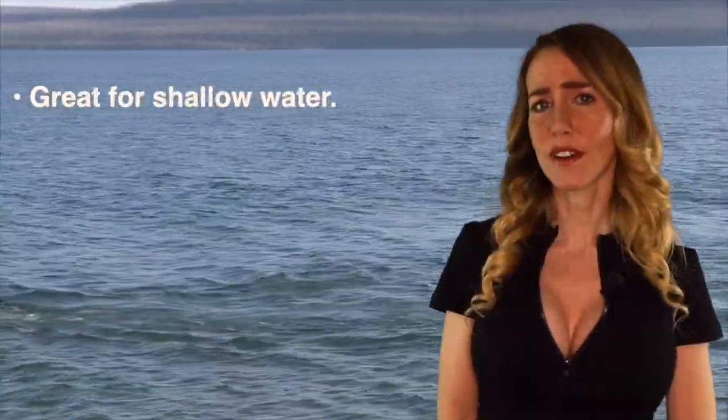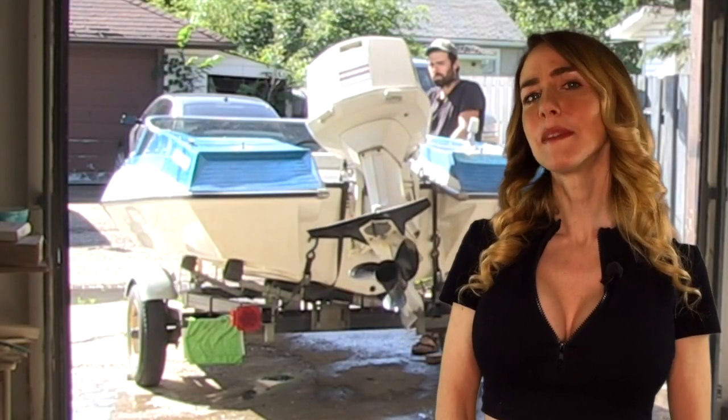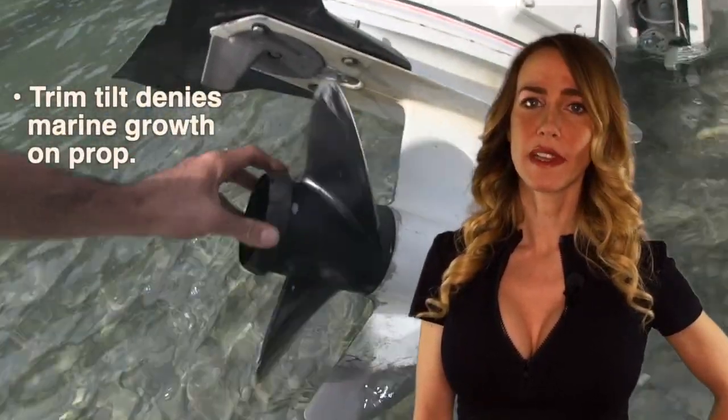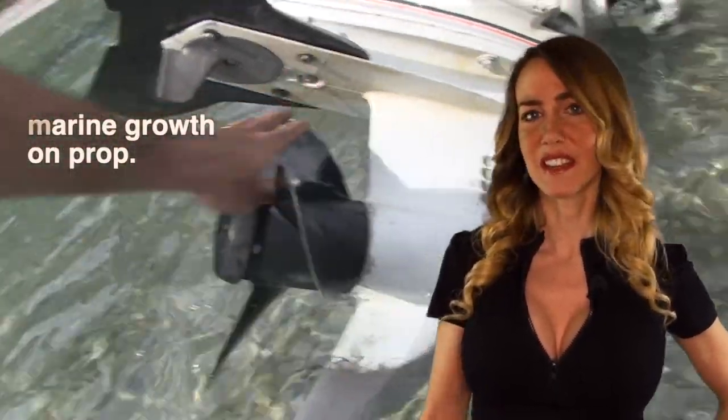These boats are great for shallow water and therefore a great choice for fishermen. The propeller can easily be lifted right out of the water as you come to shore, preventing any damage. This also means the prop won't accumulate any algae, marine growth, or barnacles because it's just not sitting in the water all the time.